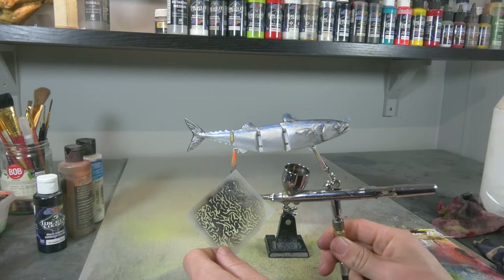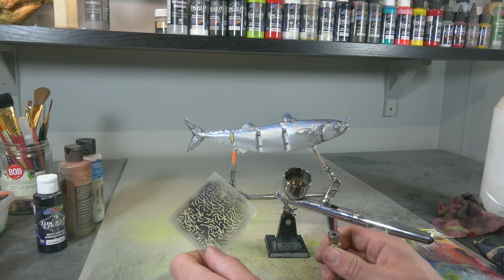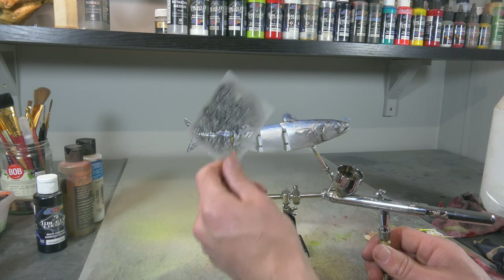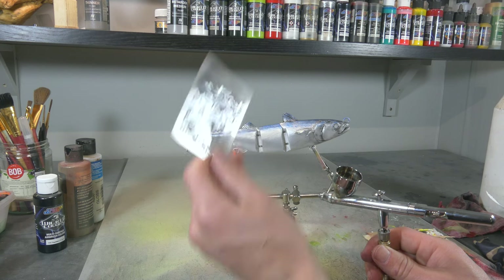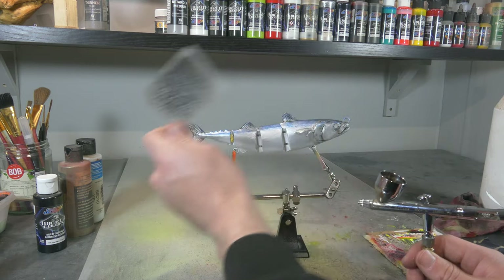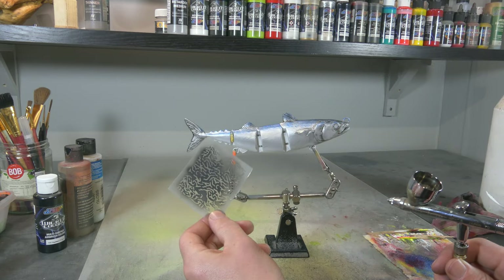Now I've got Wicked detail black in my chamber, reduced with about 10% reducer, and I added some 4050 so it's a little bit more transparent but still covers quite well. I have this stencil here that I got laying around — I once made it for something else, it's not exactly a mackerel pattern but it will suffice. I'm only gonna use certain parts that look a little bit like a mackerel pattern to create that pattern way faster. You can also do it by hand, use a brush, or cut out a stencil if you don't have one.